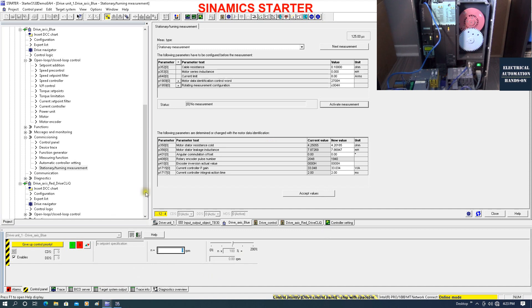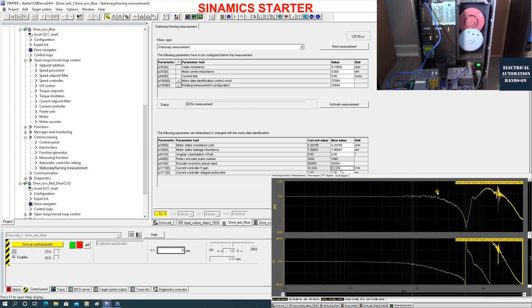The identification is done. After completion we will see some new parameters shown here - motor resistance, leakage, and some other values. After this you can click to accept the values. In the meantime we will see the current control peak gain - the system will identify and suggest this value. You can write it down. We can also do further tuning; for example, using the Bode plot we can see with this current controller peak gain of 33, what the margin from the Bode plot is, and we can increase or decrease a little bit.